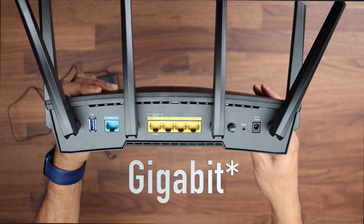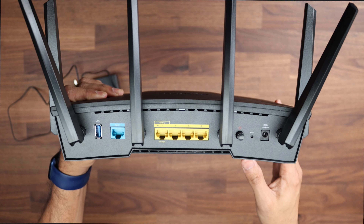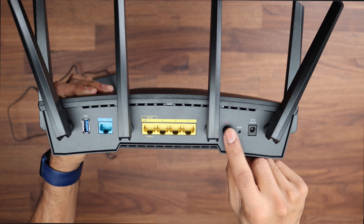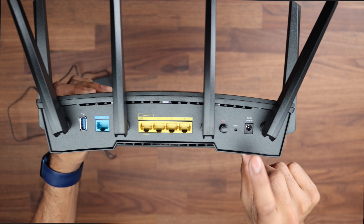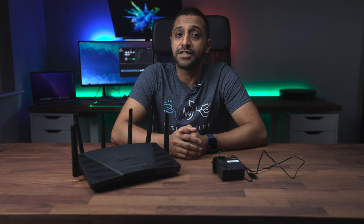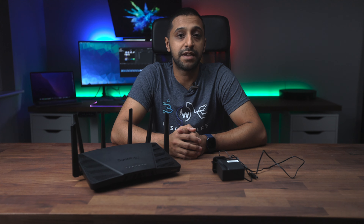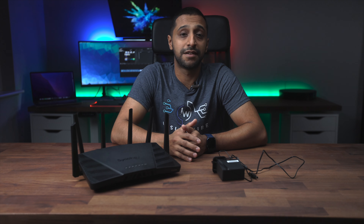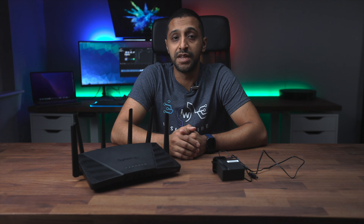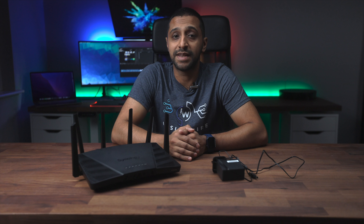On the back we have a USB port for storage or a 4G dongle as a backup connection. There's a WAN port and a 2.5 gigabit WAN port, which you can also use as LAN. There are three additional gigabit ethernet ports, a power button, a reset button, and the DC input.